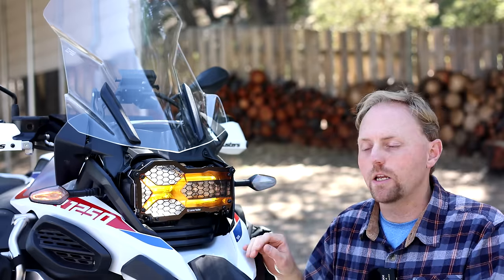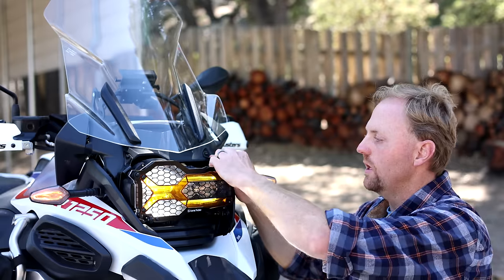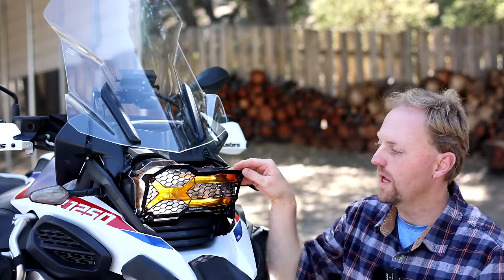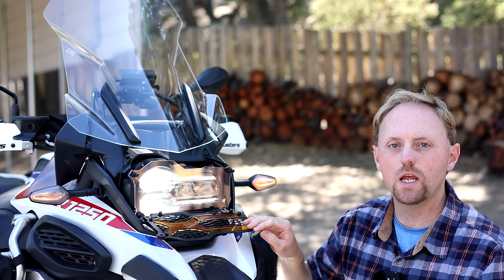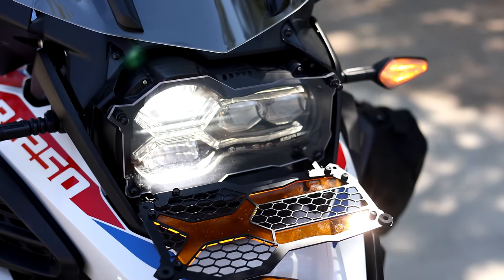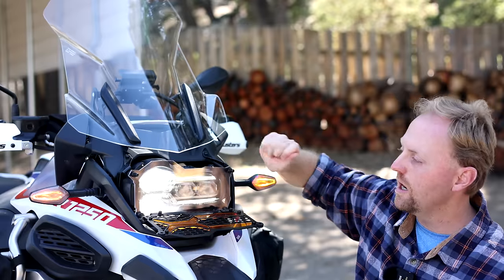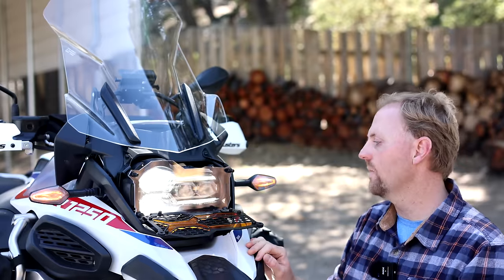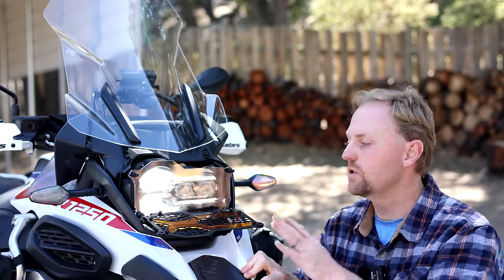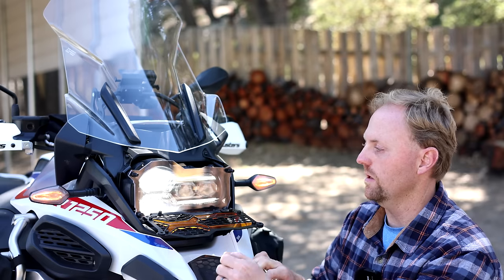The grill protects from stones and rocks being kicked up, and this amber lens provides really good daytime visibility. But if you're riding at night and you want the full force of the headlight not blocked by this grill and amber lens, you pop this section out from these top push pins — it's on a hinge and it rotates down. You can adjust the tension on these hinges with a little nut, which is very easy to do. Now you have the headlight going through this clear polycarbonate plastic, which is also very easy to clean. This two-piece design is very smart and innovative.